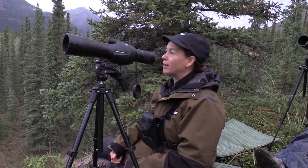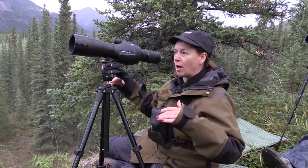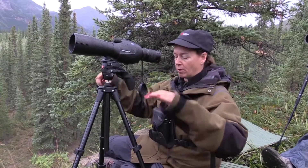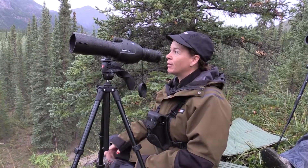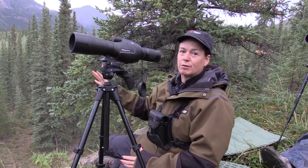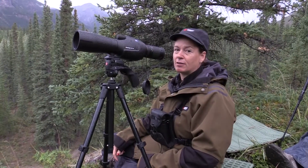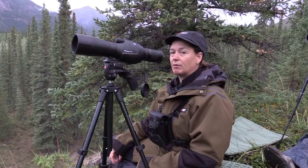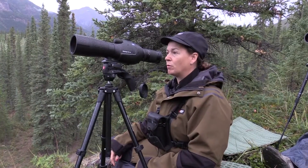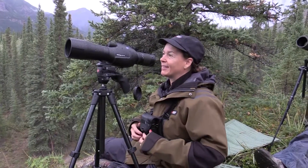It's amazing — we were watching this one billy over here and he was bedded, then he stood up, turned around, and bedded back down. All you could see was the ear in the spotting scope. There could be like 50 goats out there and you'd never see them. You just have to sit and be patient. Once we spot something we really like and he beds down, then we'll make a move. But it's only day one — it's pretty exciting.